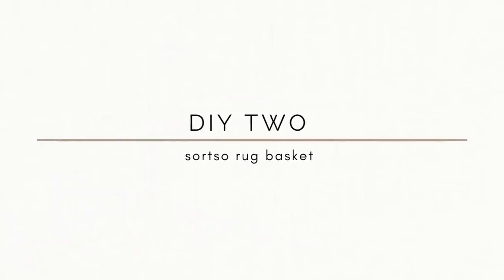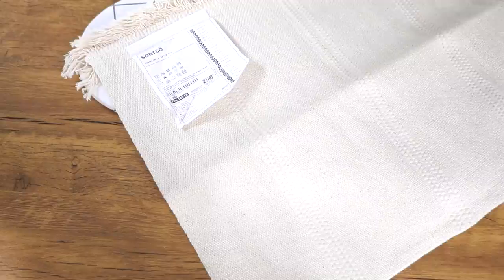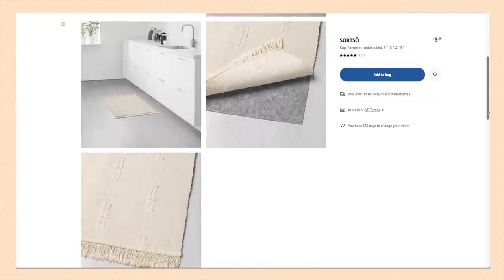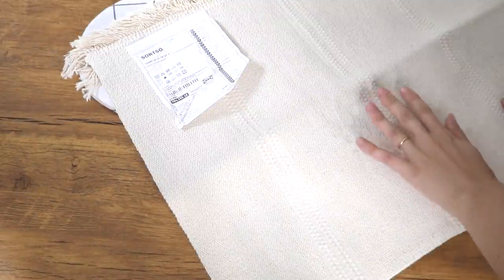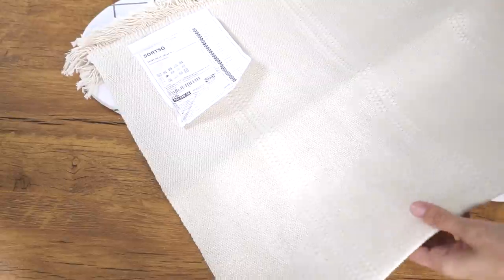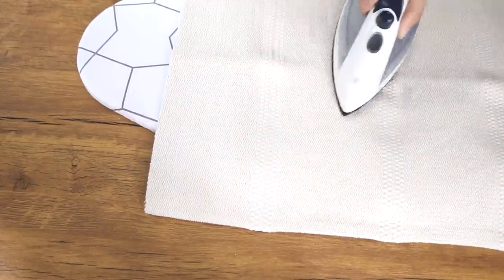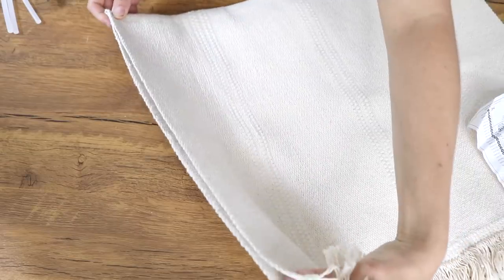The second IKEA hack is the Sortso rug basket. I've seen so many people do this Sortso hack with paint to make art or pillows, but I've never seen anyone do what I'm going to do. I really needed some cute decorative little storage baskets for my son's nursery. These are just going to go in the closet but you want them to look nice, and they're so affordable — only $3.99. They're supposed to be little mini rugs, but the fringe and detail make them a really nice rug. The first thing I'm doing is ironing out some of the wrinkles before I start sewing and gluing.